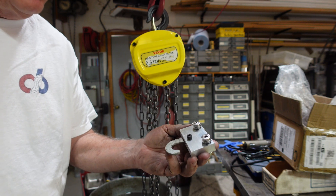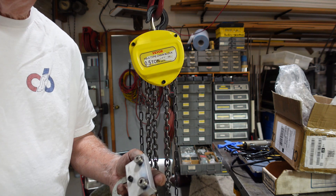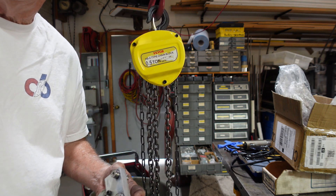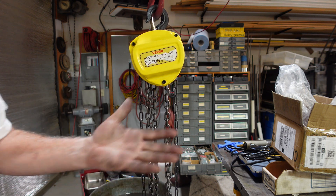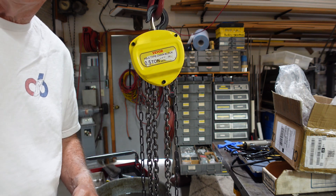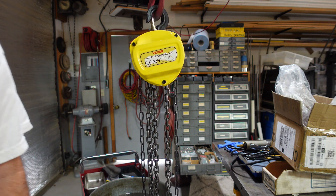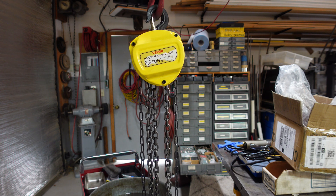I'm really happy with it. You're going to see this hoist get used in the shop in the future — it works very well. You can see I got the grease cleaned off of it; it's nice and shiny, and yellow is my favorite color. I hope you guys enjoyed this quick video of shop improvement for an old man. We'll catch you soon — thanks for stopping by the shop.